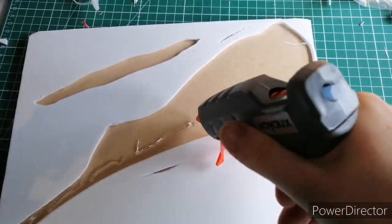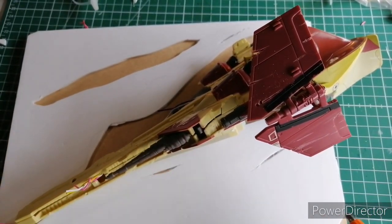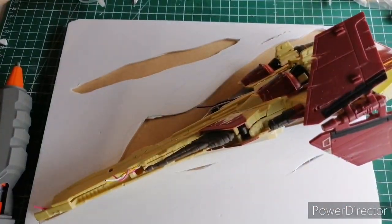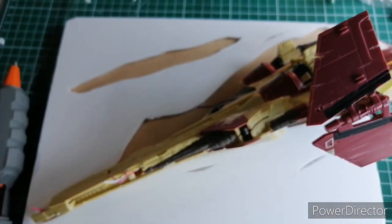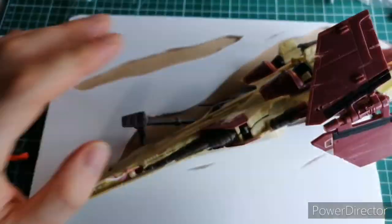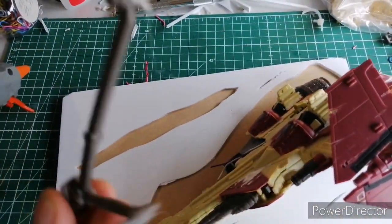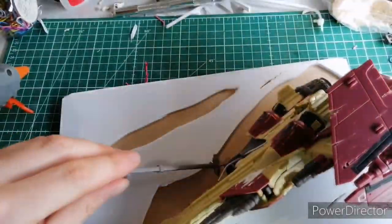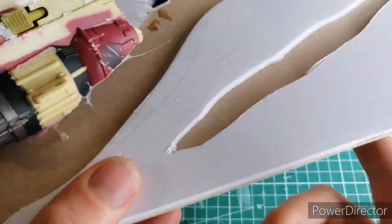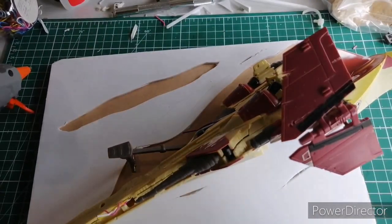Now it's time to hot glue the spaceship to the base — hot glue dries very quickly. Quite happy with it so far. I tried to stick down the landing gear with hot glue but that didn't work, so I used superglue instead. Not too sure why the hot glue didn't work at the same time as the spaceship, but I'm just impatient. There are little bits of hot glue dripping down but those got filled by either poly filler or modelling clay.